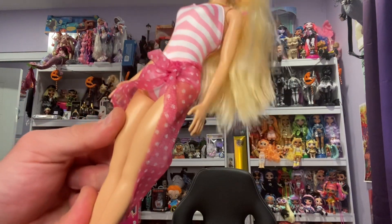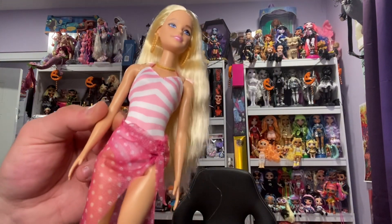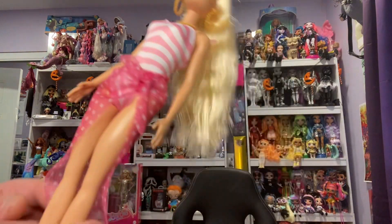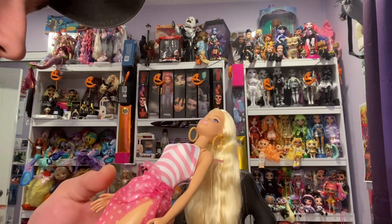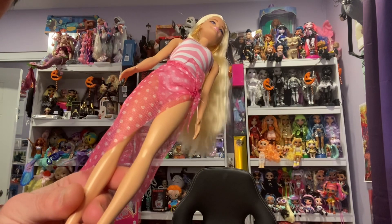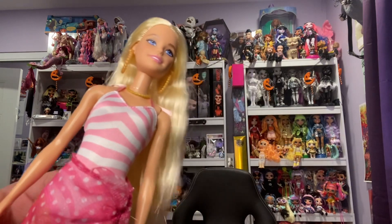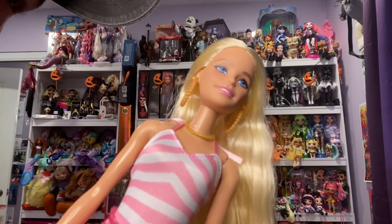Her knees don't bend — she is very plastic and very stiff. She does have some weight to her, thank goodness, she's not that hollow. That's what I was worried about, but she's just stiff. I could put her on a vintage Barbie body that's rubbery, because that's what I miss — the rubbery bodies.